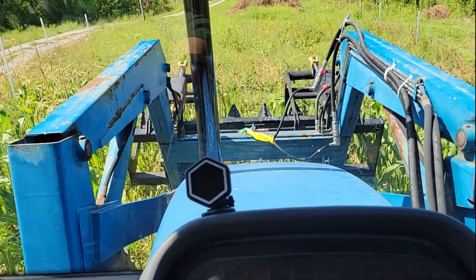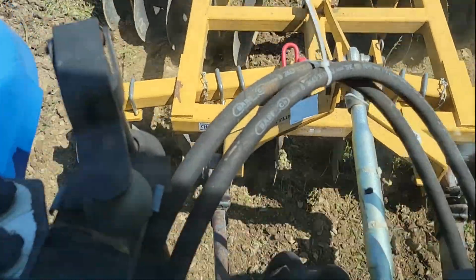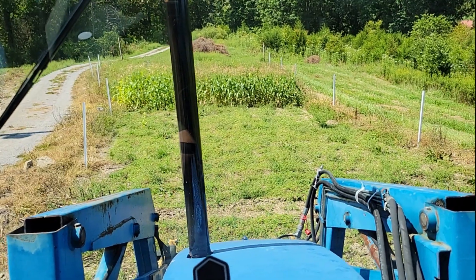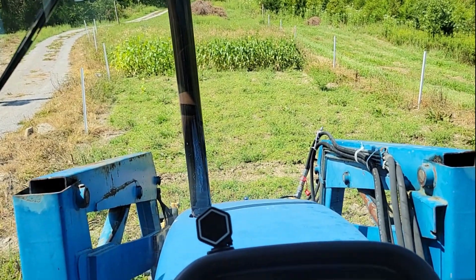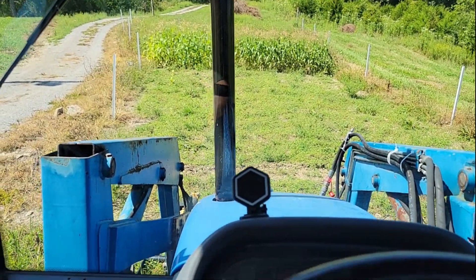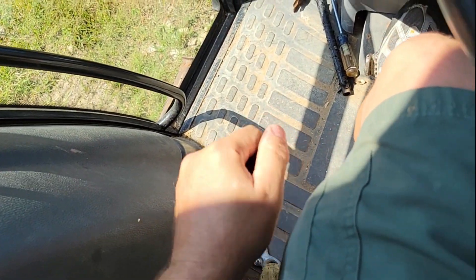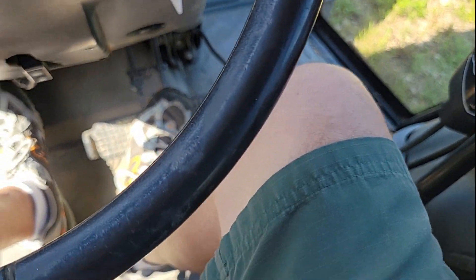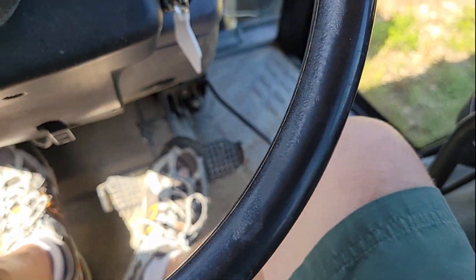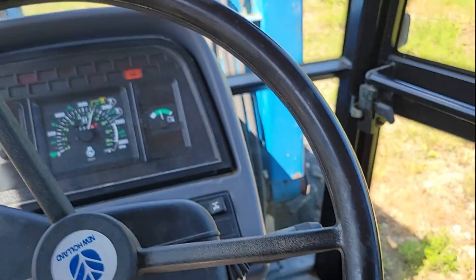Let's see if it knocks the storm down. Alright guys, here we go. We're going to give it a shot. I'm going to make a pass down the middle here and see what I can do. Shuttle shift — I'm going to go in third gear. Let's see what happens.